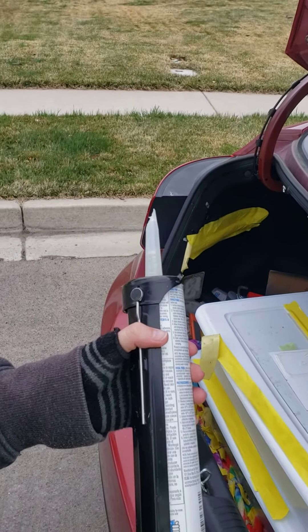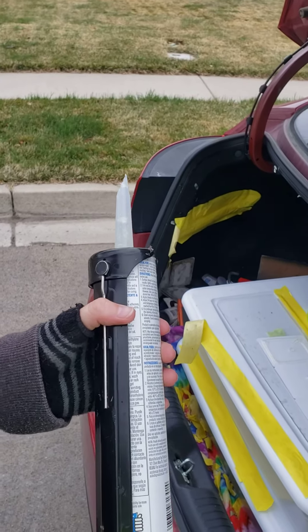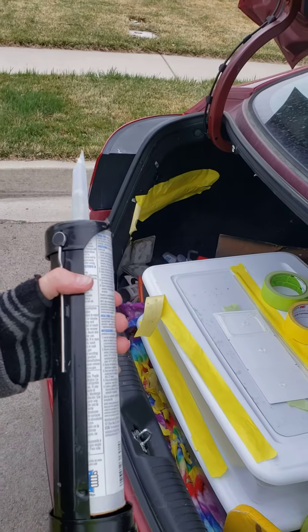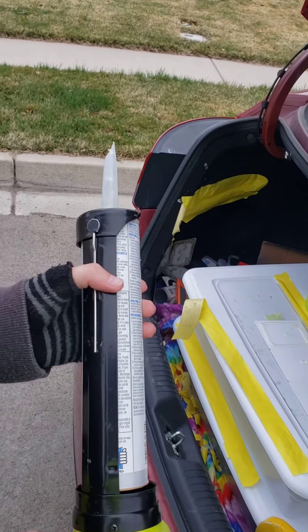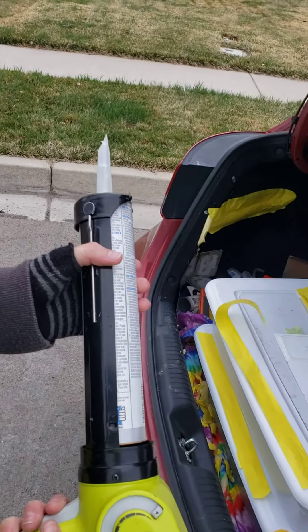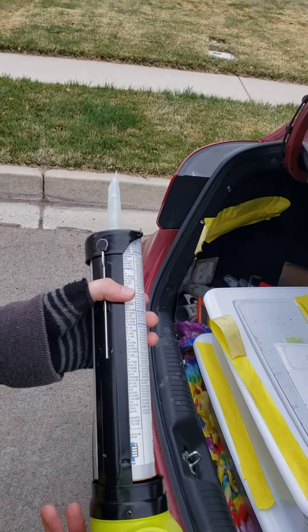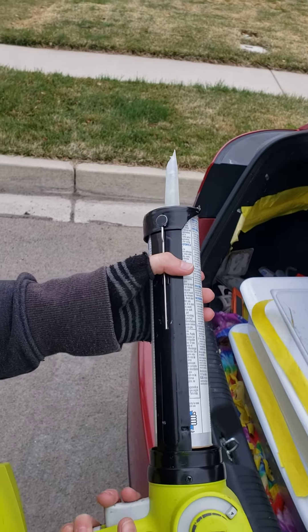It gets everywhere — it gets on your car, it gets on your trunk when you open and shut it. If you let the glue just go wild and let it bleed everywhere, it just gets on everything. So ideally it's just a question of where you spend your time: a little extra time here to get this through the tube, or the extra time to clean up the mess that you make from being in a hurry.